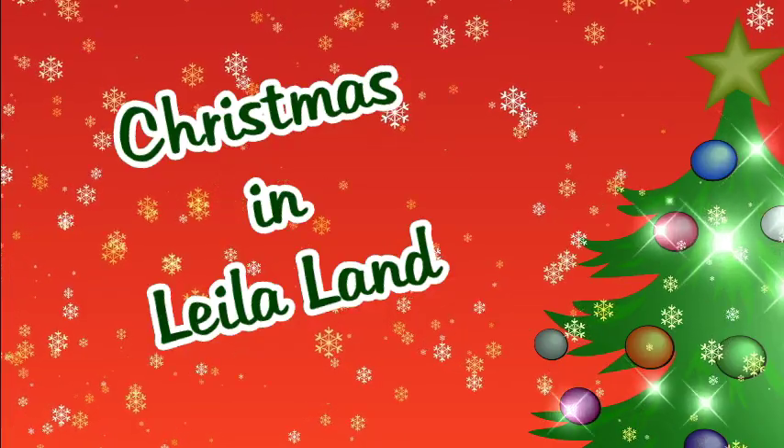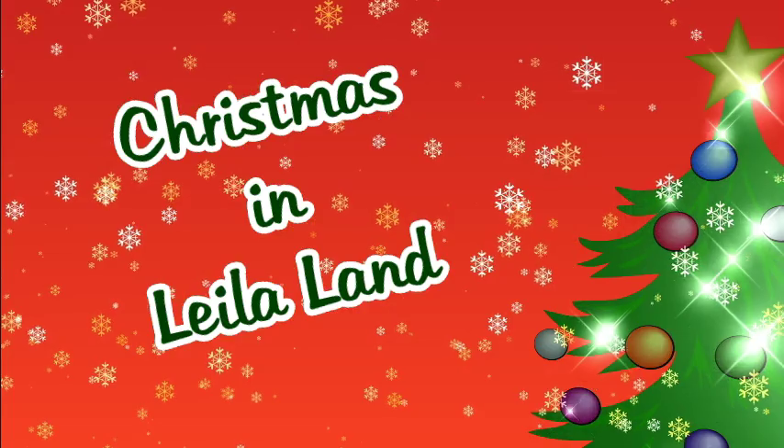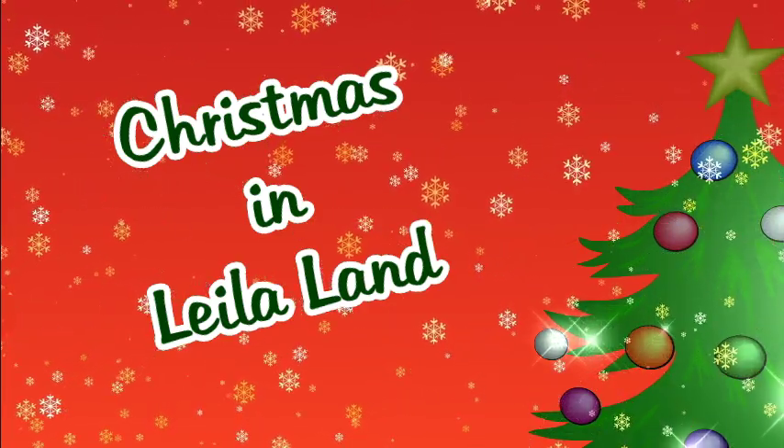Make sure you go and subscribe, make sure you give me a big thumbs up, make sure you enjoy the rest of your day whatever it is you're doing. Make sure you come back tomorrow to see what else we're up to. We'll see you next time. Thanks for watching. Merry Christmas! Bye!